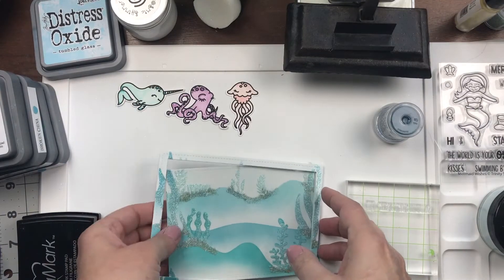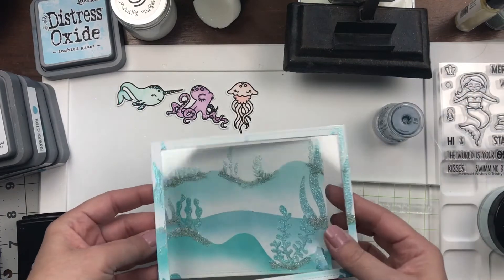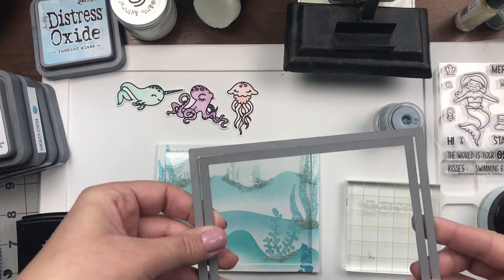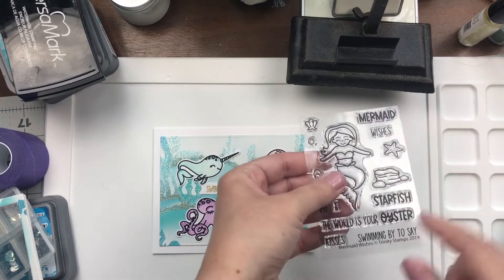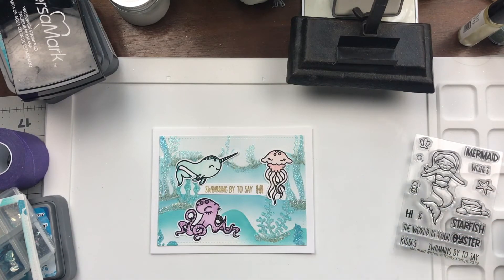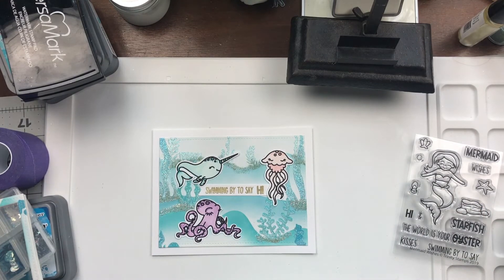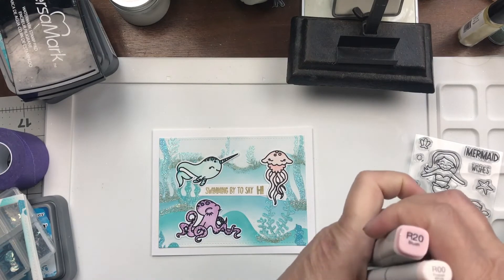I've die cut the panel with two rectangle frames, adhered an acetate sheet, and put foam behind the frame. I've also added some WOW embossing powder under the sea, directly under the plants. I have little critters from different Trinity stamp sets — the sentiment from Mermaid Wishes and critters from Ocean Reef Builder. Totally awesome stamp sets. I've colored them with Copic markers — just two shades, very simple coloring. I want to keep it kind of simple since the background is a little busy.